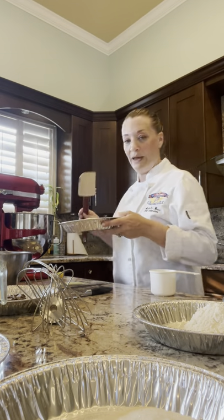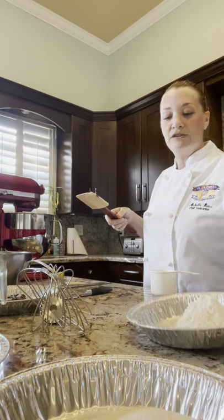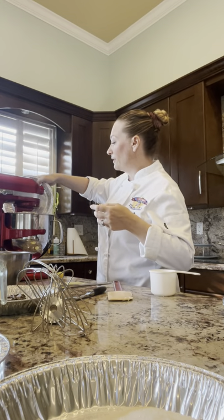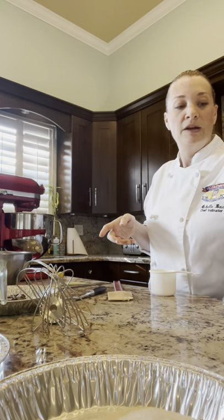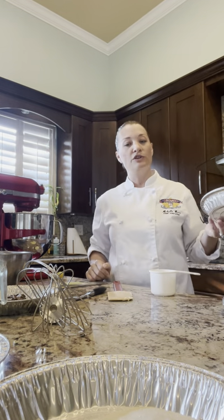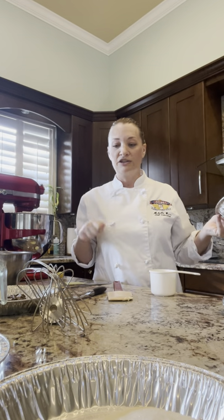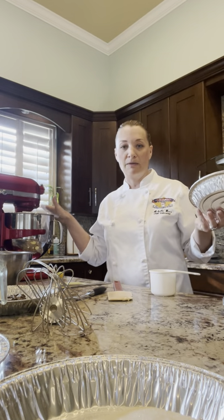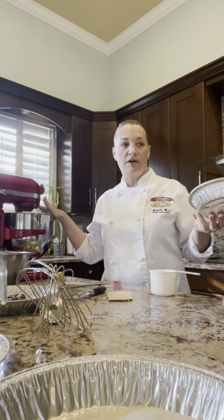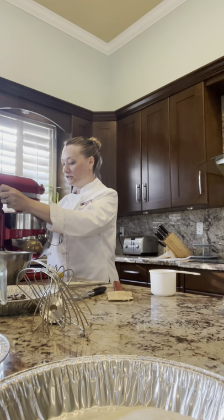The first thing we're going to do is put our room-temperature butter in the bowl with the paddle along with our high-gluten bread flour. We're going to combine these two to make what's called a roux. It's more of a culinary term — butter and flour mixed together. In culinary kitchens they cook it and add it to sauces; we're just going to combine them in the mixer until it forms a ball. Start on low.